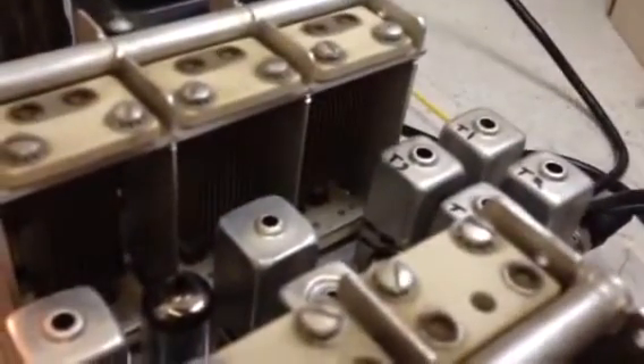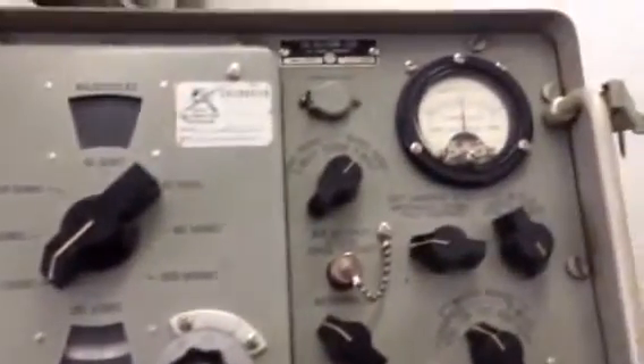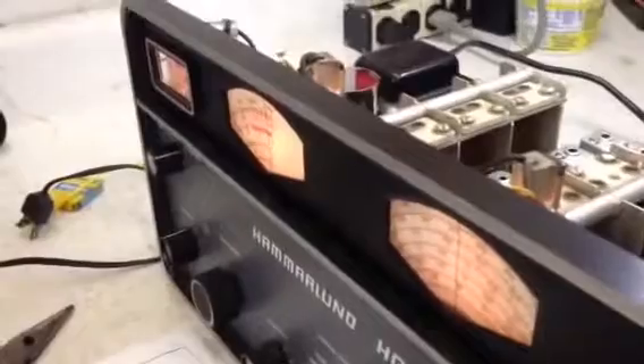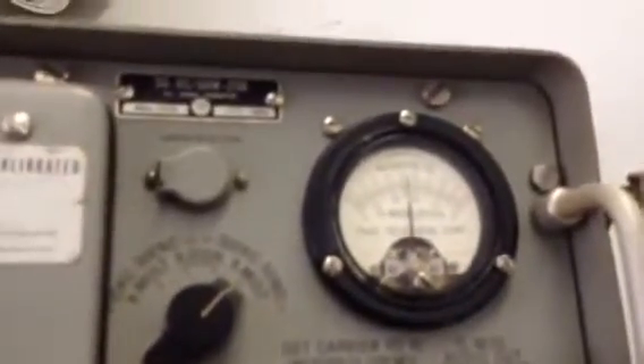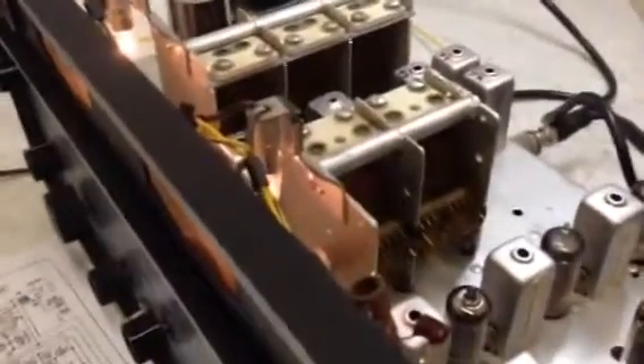Each band correspondingly has its own coil — T1 for the broadcast band and so forth. I'm using a really old SG85 signal generator here. I've checked it against the Motorola service monitor and after half a century it's still pretty accurate. I just peaked the 75 meter band and you'll hear a tone. We're on the 0.1 scale and we're on 5, so that's 0.1 times 5 — we're looking at a half-microvolt signal. Despite this not being a high-end receiver, it is pretty sensitive.